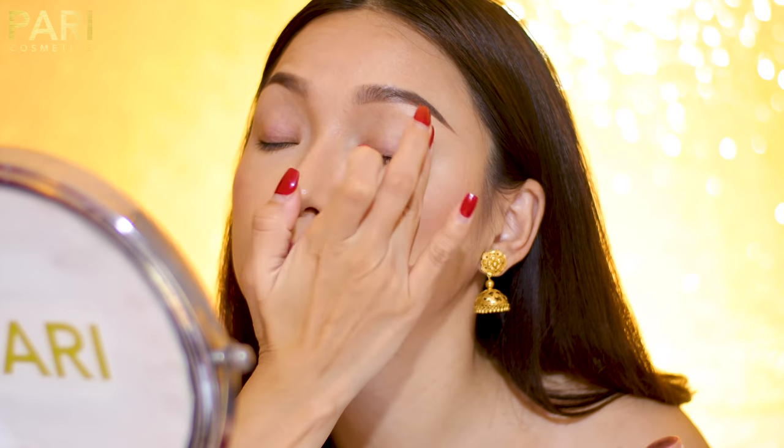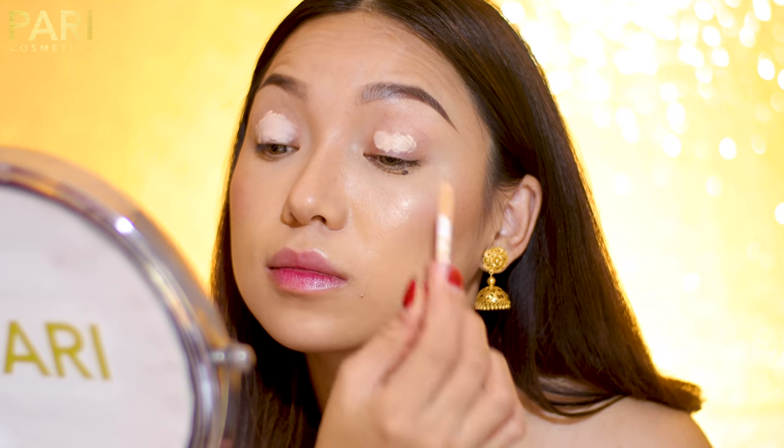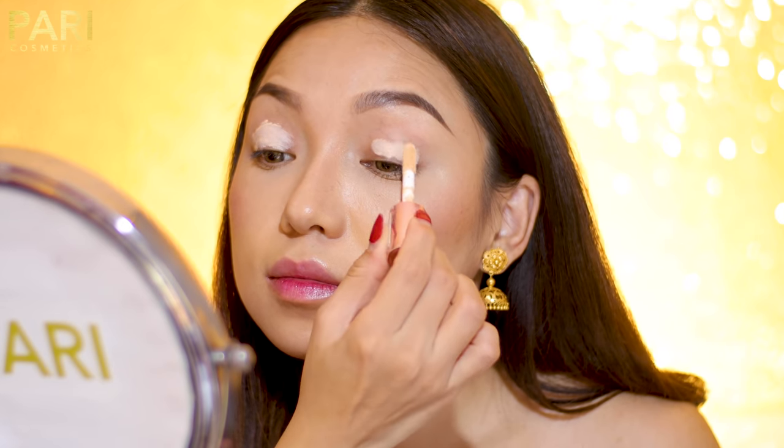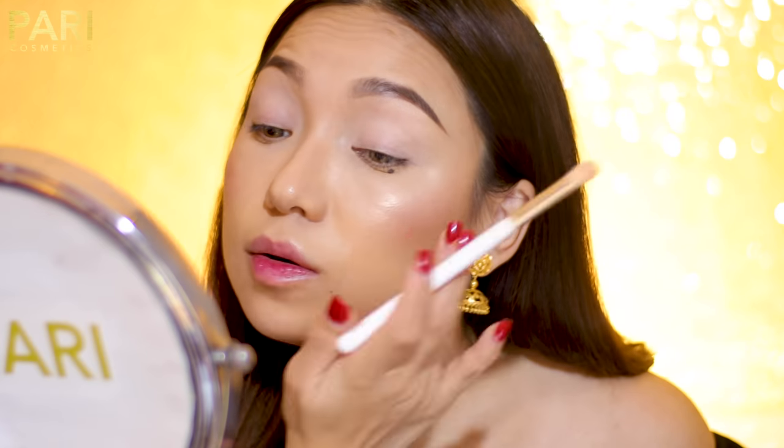In the next step, I will be applying primer — or concealer — and I will blend it all over my eyelid, just like that. Now you have a nice, slightly sticky base for your eyeshadow to stick on.